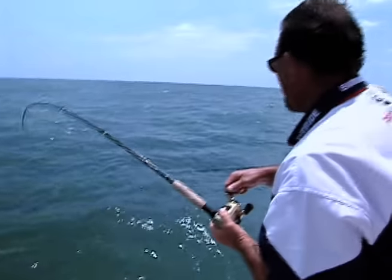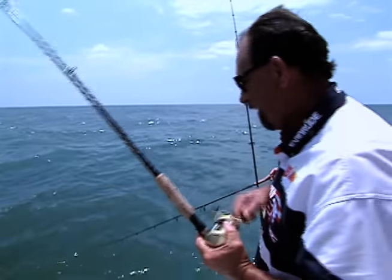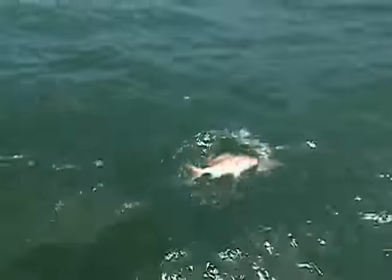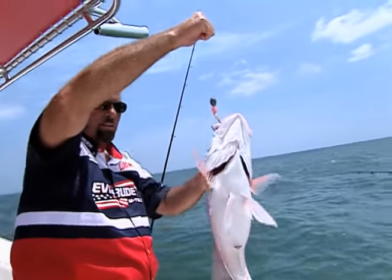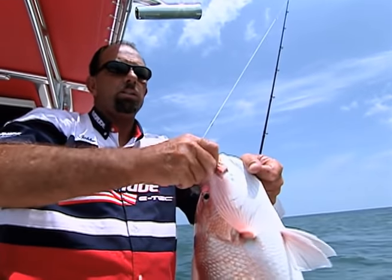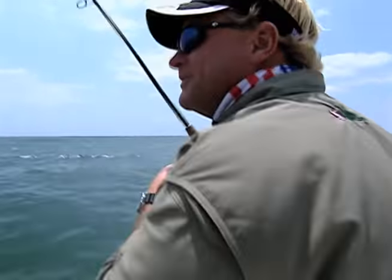Strip and drag, baby - strip and drag! You gotta love it when they do that. Texas snapper fishing - Blair, this is your first one of the day. Oh, they're so pretty. That looks like one for the box. That's a nice red snapper - that looks like a pretty good one. Bobby, what's the limit here? In Texas state waters it's four per person. That's why we try to fish state waters if at all possible instead of federal waters - they've changed it to only two snapper per person in federal waters.